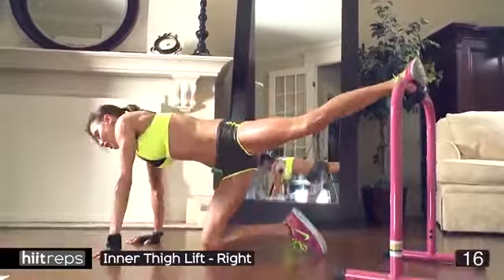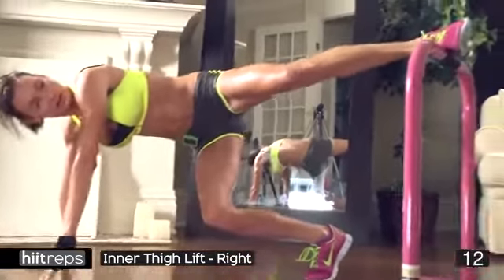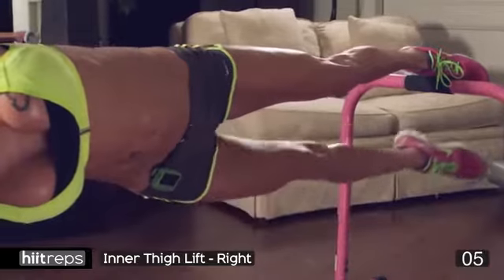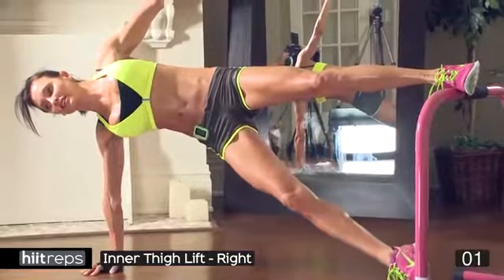When you feel that pain in your glutes and your inner thigh and your outer thigh — that's when you know this is working. You have to keep pushing, you have to keep going. If you need to lower down onto your elbow, just do it — just do not stop. Five seconds, four, three, two!